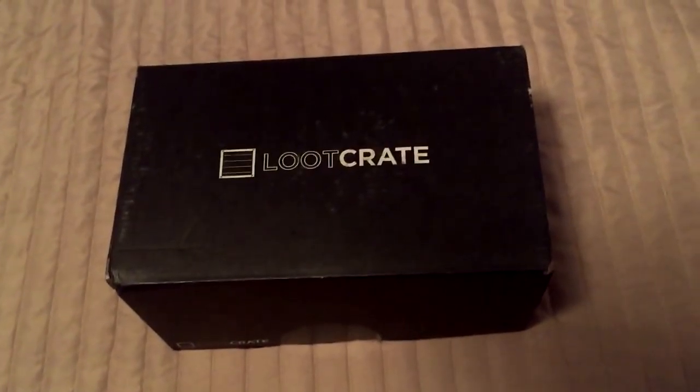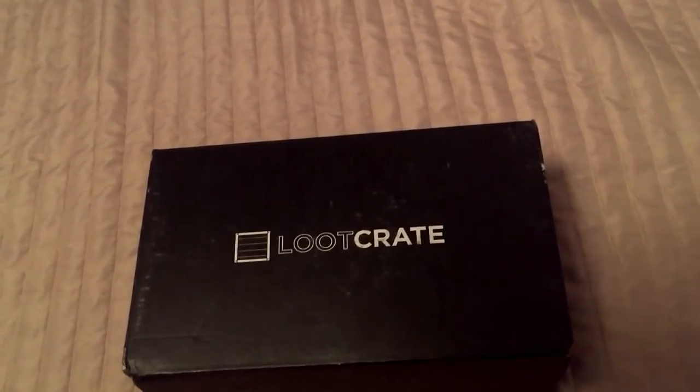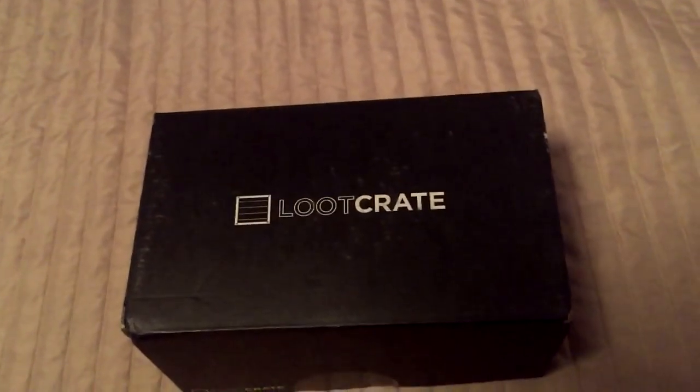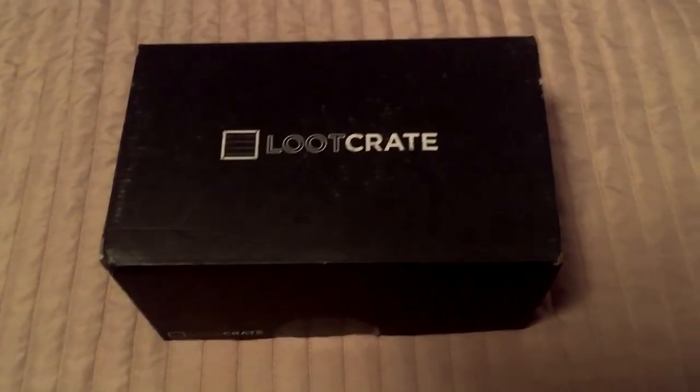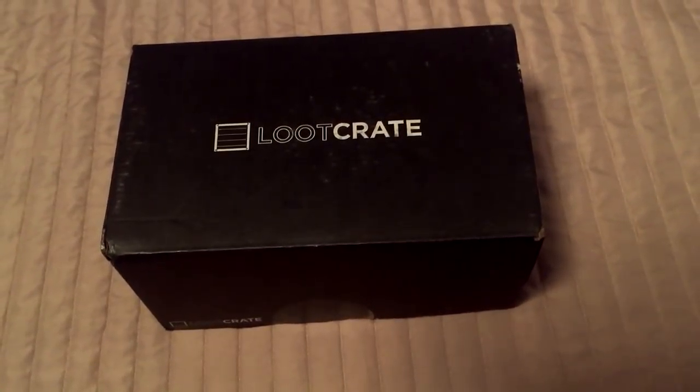What's going on guys, Sidearms here, and we're here at my bed to do a Loot Crate unboxing. D20 suggested I pick up the June Loot Crate because he said there's something in it that I really like that I could use. I've been avoiding his unboxing video to keep it a surprise. If you guys haven't heard of Loot Crate, you can go to lootcrate.com/sidearms and use the coupon code SIDE to get 10% off.